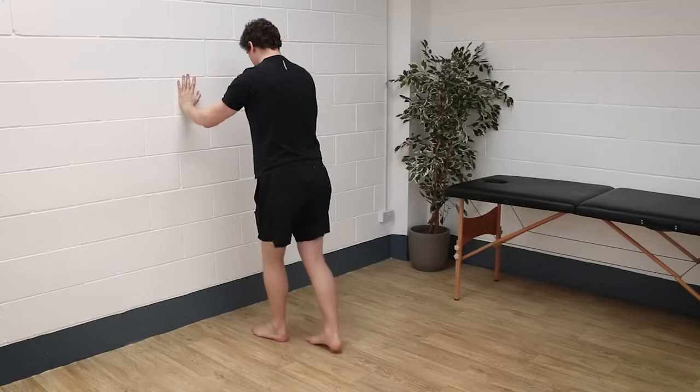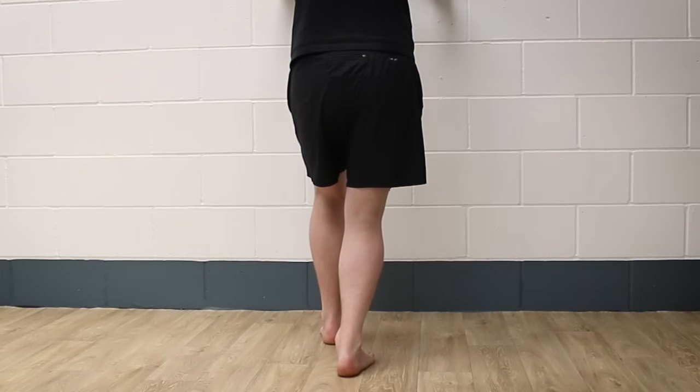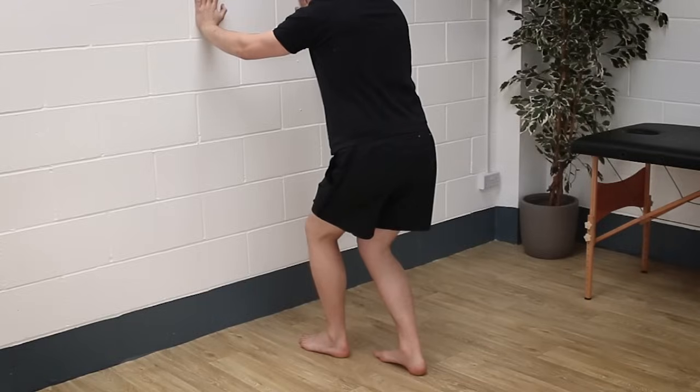To stretch the soleus muscle lower in the calf region, repeat the same setup keeping both knees bent and both feet flat on the floor. Drive the rear knee forwards as you drop your weight down into that back foot. You should feel this stretch lower in your calf region than with the previous exercise. Hold this stretch for three to five sets of 20 to 40 seconds, again twice daily.